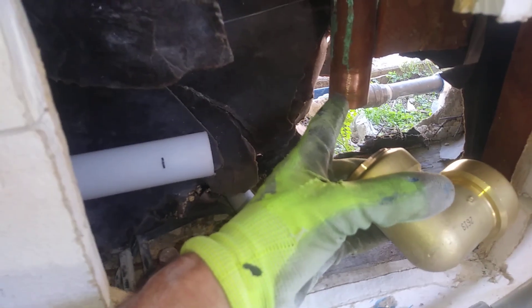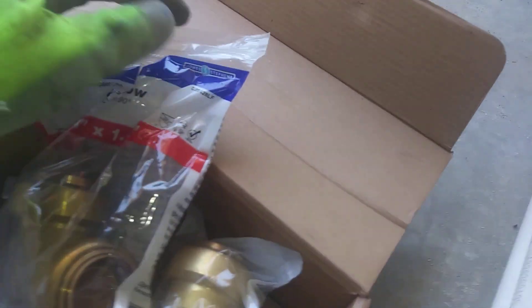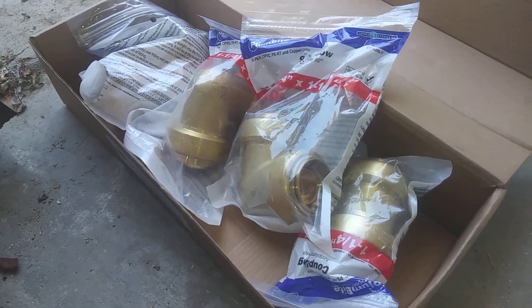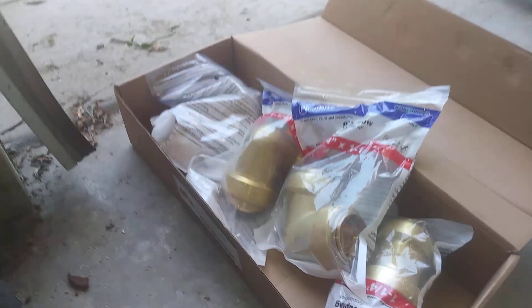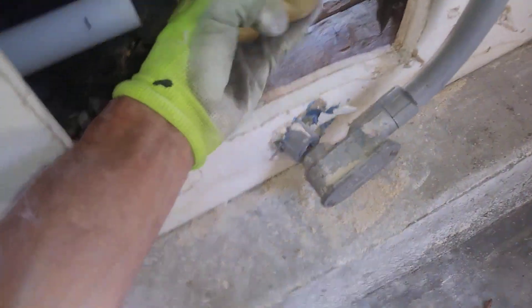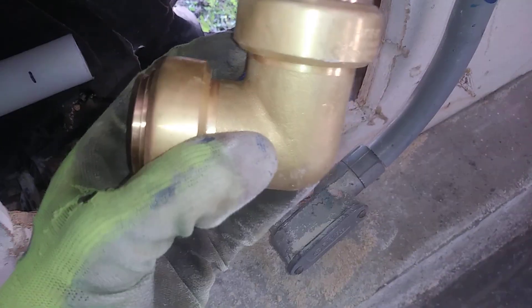To connect this new PEX with the copper, we're going to be using these fittings — it's actually not SharkBite, this is PlumbBite, made by Jones Steffens. Anyway, these work just like the SharkBite fittings where it just slides on. There's a gasket in there, that black o-ring, and then you also have those teeth that grab the pipe.